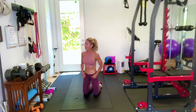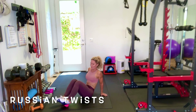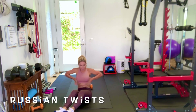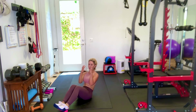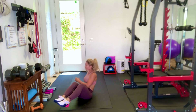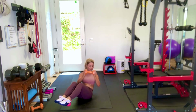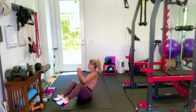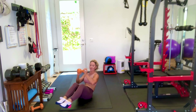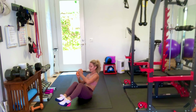Russian twists — if you have a weight you can use it, if not, no problem. Sit on your butt. It's going to work your transverse and your obliques. We're going to lean slightly back and twist side to side. More challenge: lift your feet up. Even more challenge: feet up with the weight. Ready and go — 30 seconds. Lean slightly back because you want to engage your abs. They should feel like they're knit together so that you're engaging them and working that out.